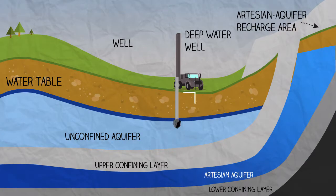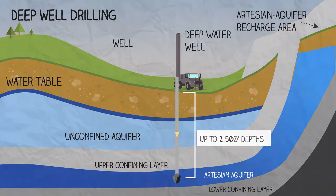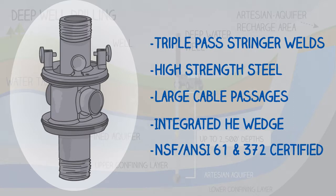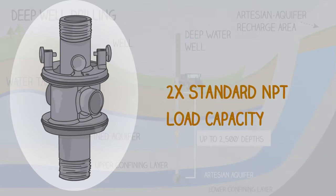Monitor's new deep well pitless spool can handle over twice the load capacity of a standard spool, allowing for much deeper well depths. The DW spool design incorporates API eight round threads on its lift out and drop connections.